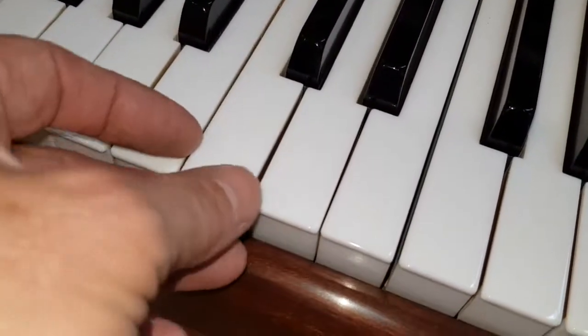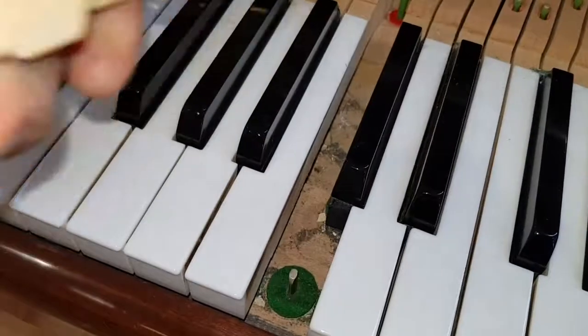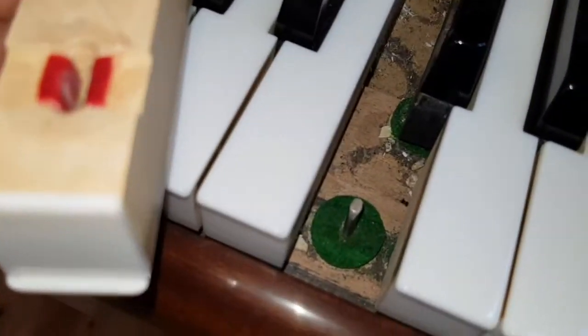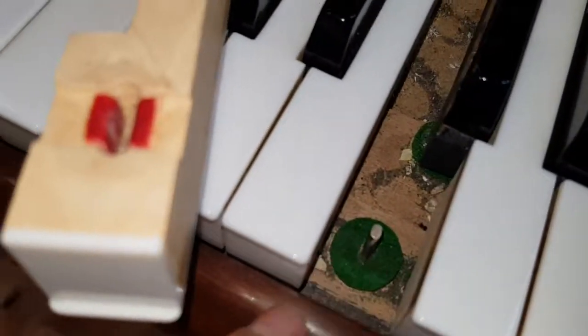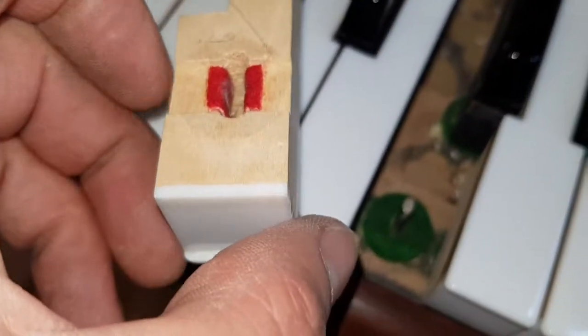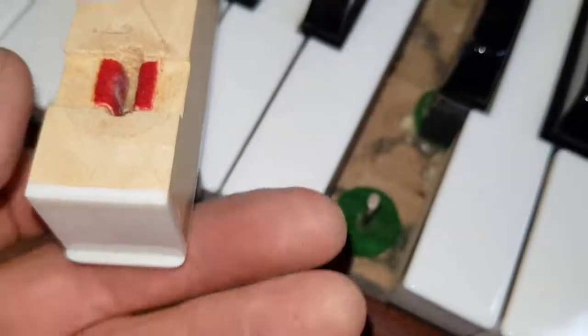If we take this key out, we'll have a look at the cricket bat underneath. That lifts up very simply on a Knight — it's such a well-made piano. There's the felt. The cricket bat is called that because of its shape. The felt is worn where it's been going up and down, but as the cricket bat's turned sideways, a different part of the felt will wear, so it shouldn't be necessary to change the felt.